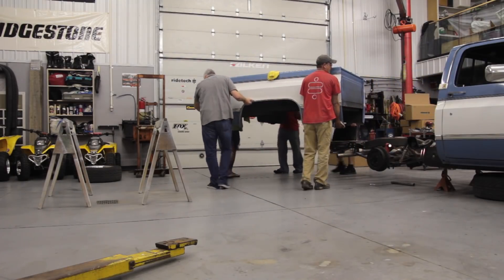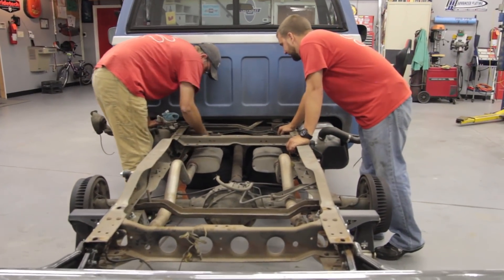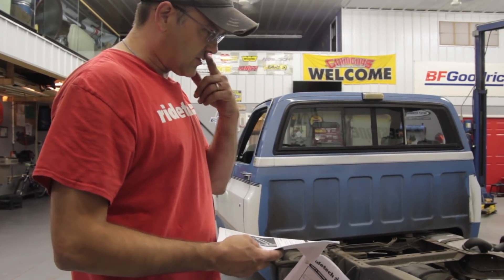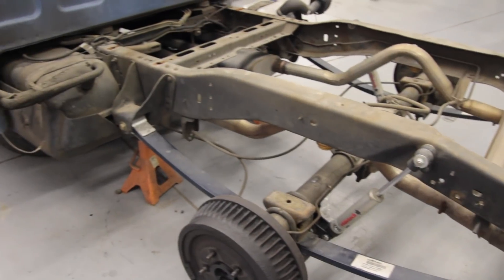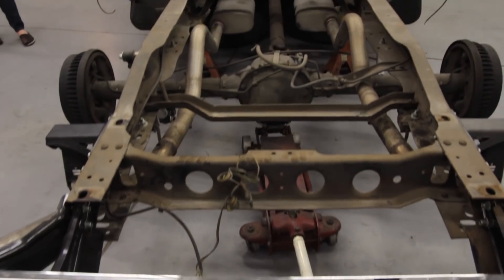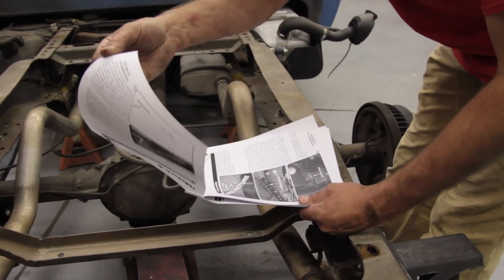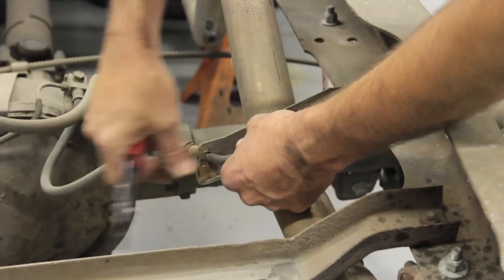It's going to take a couple of guys — probably four — to get that short bed right off. Now that we've got the bed off, the first thing to do per the instructions is to remove the existing brake line bracket. Because this has been our R&D truck for other projects, it already has a street grip system on it, so some of the brackets are going to look a little bit different.